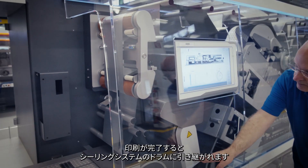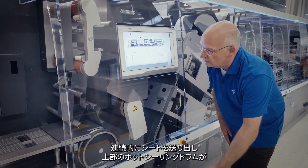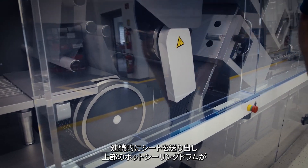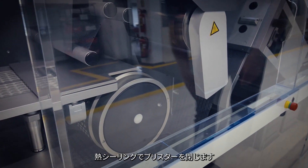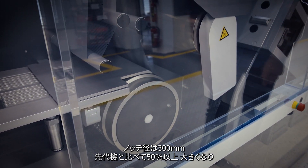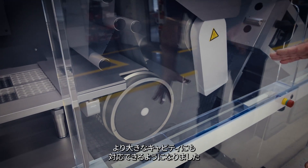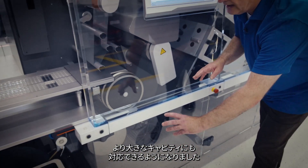Once this is completed, the drum of the sealing system takes over. It transfers the web continuously and the upper hot sealing drum closes the blister by thermal sealing. This large diameter of 300 mm is a more than 50% increase over our previous generation, and it also allows critical handling of larger cavities.